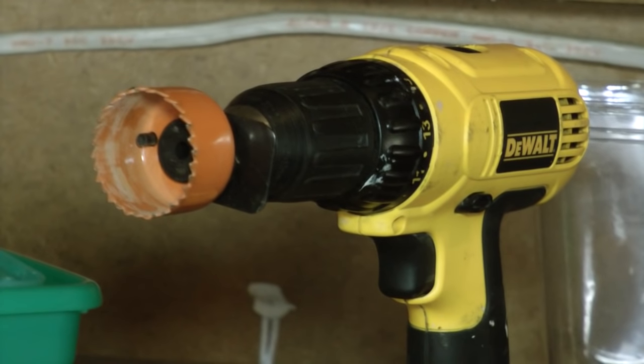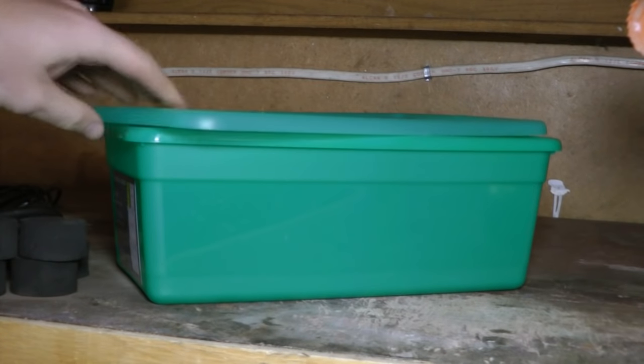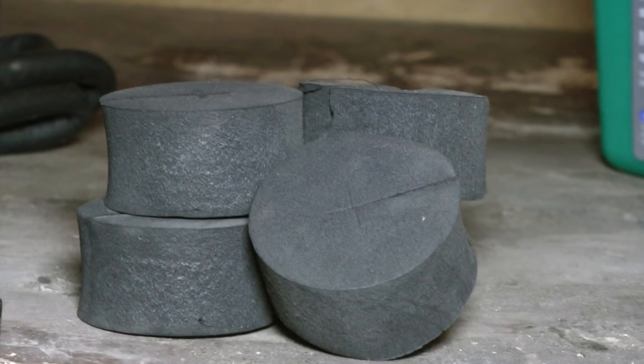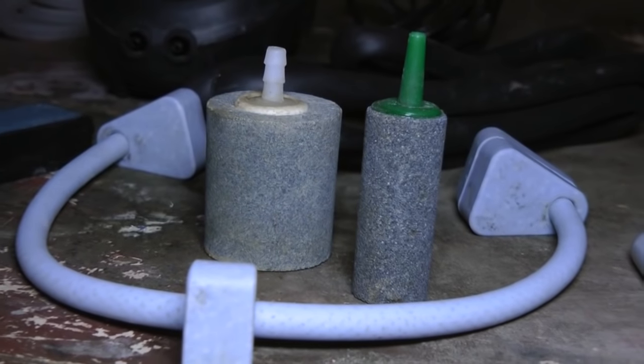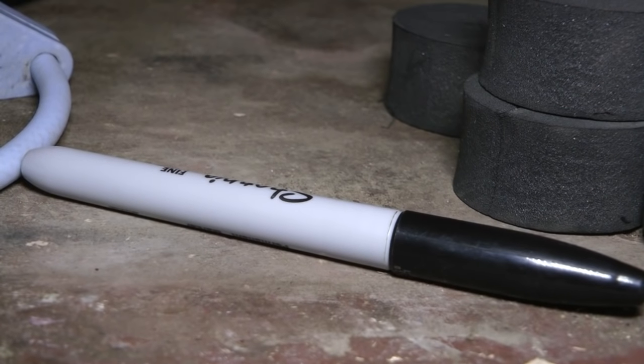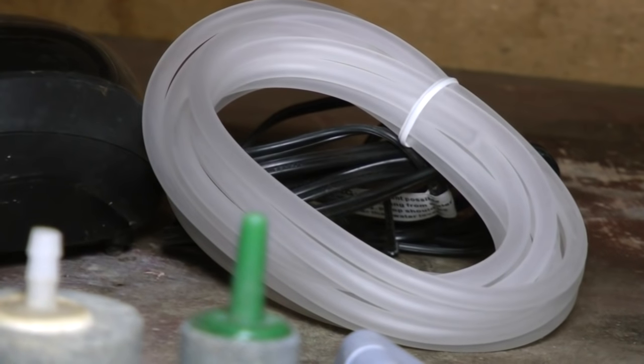Here's some materials that might help you complete this project. There's a drill with a hole saw, a plastic tote with a lid, some neoprene pucks that are specifically used for cloning — but I'm sure you could find something else — some aquarium bubble stones, a Sharpie, and a bubbler with some airline tubing.